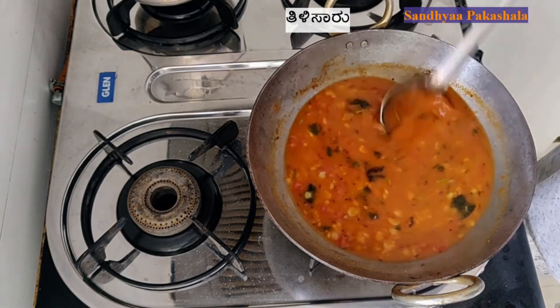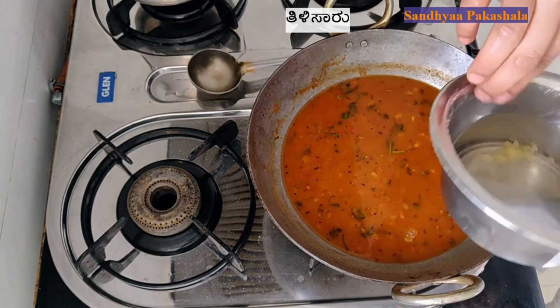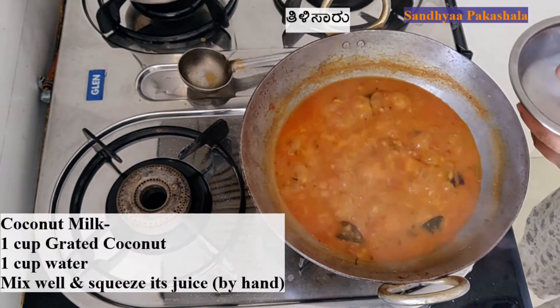We put a little bit of a kelle and bring it to the pan. We should have to cook the pan. Once we cook the pan, we cook the pan. We cook it on a bit.